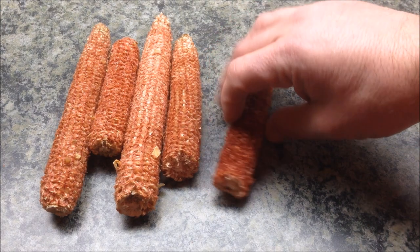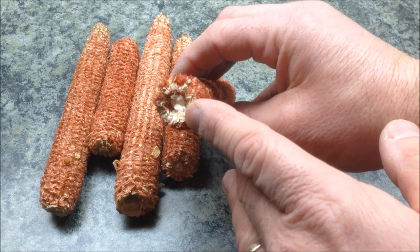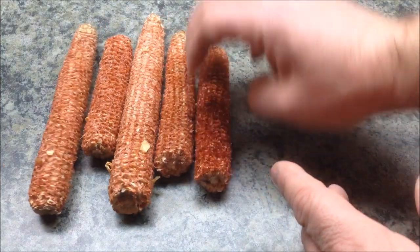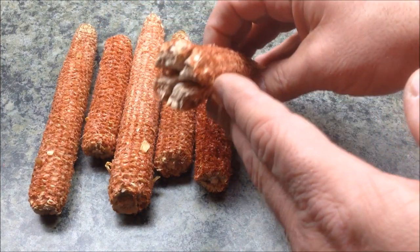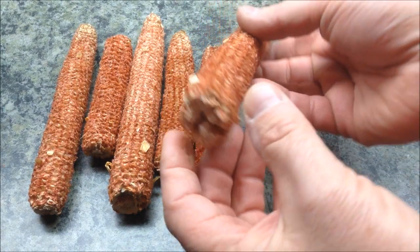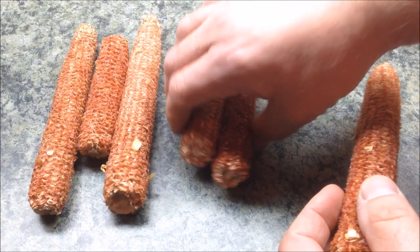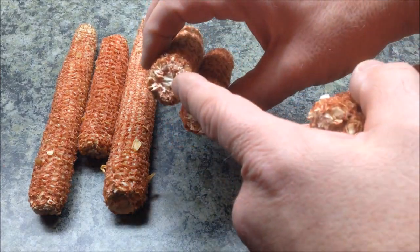I started by picking out some of the nicer cobs. If you take a look at the end, you can see there are no splits and it hasn't been crushed. When a cob goes through the combine, the pressure used to strip the corn off will often split the cob. I'm staying away from those and sticking with cobs that have a nice solid core.